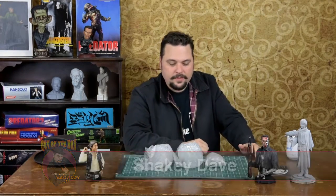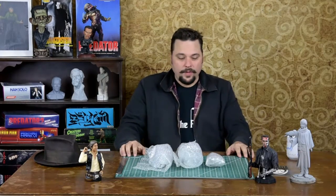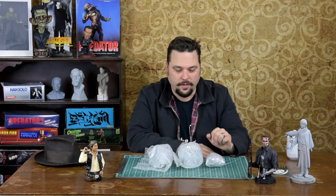Welcome back Resin Maniacs to another episode of Out of the Box with Shaky Day. Today's episode we have something that's out of the bag — we're looking at 2016's release of the Royal Birth from Artist Proof Studios.